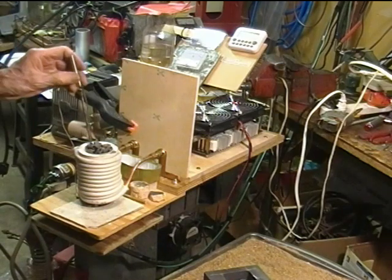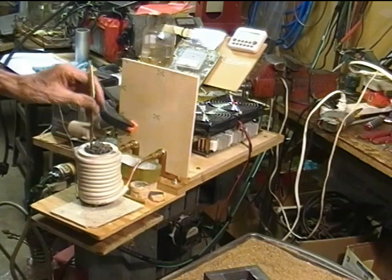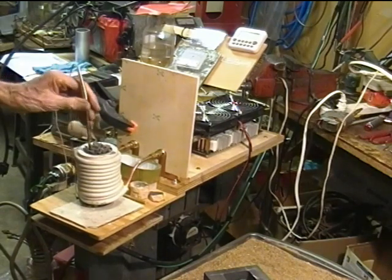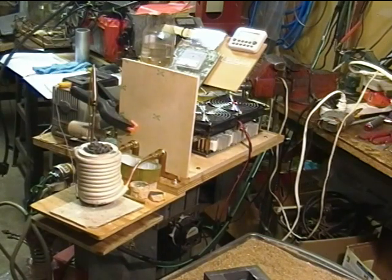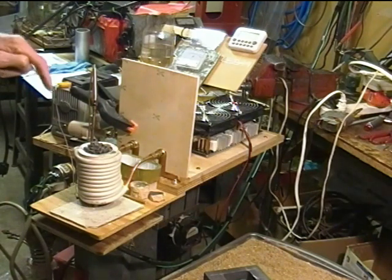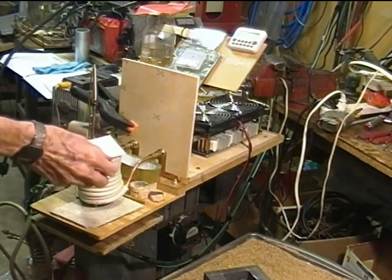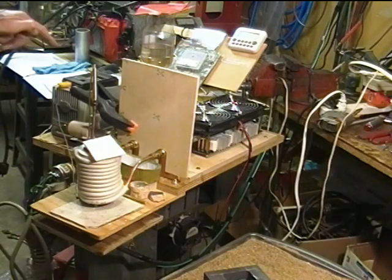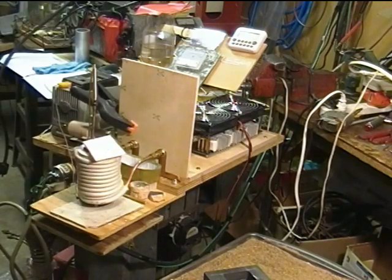Sticking my thermocouple down there, if I can get it in there somewhere. 200 degrees Celsius. Roughly two minutes into the test, the crucible's starting to glow down there. Put a little cover over it. 617 degrees Celsius. Got my helmet on.